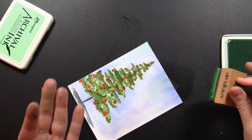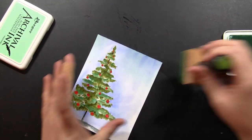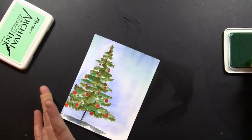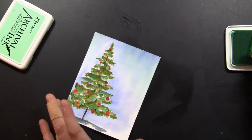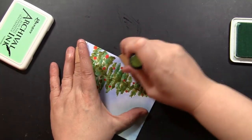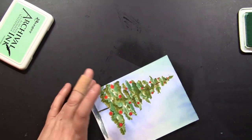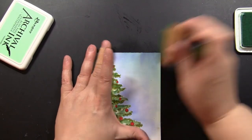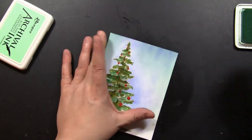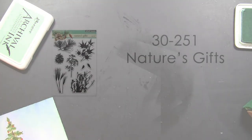I decided I wanted to pull in some of that turquoise color that is on the tree up into the sky. So I'm using an archival ink in the color of Viridian and an ink blending tool and a foam pad, just to add some of that color up into the sky to unify it all together and have it make a little bit more sense when looking at the card as a whole. I'm starting off the edge and working my way in with a circular motion.